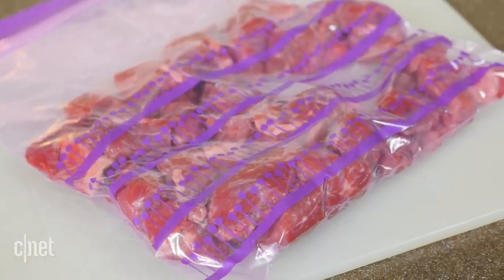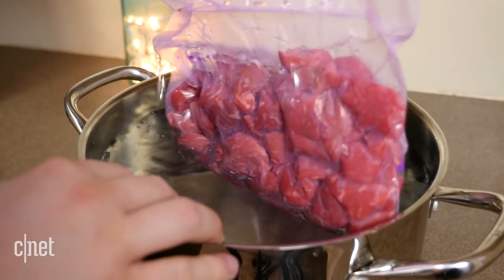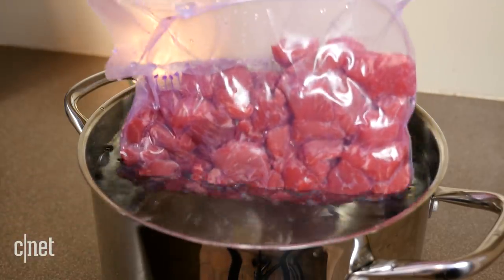Fortunately, there's a trick which has been used for several years in the sous-vide community. It replaces your writhing and squeezing with a bucket of water. Here's how it works.